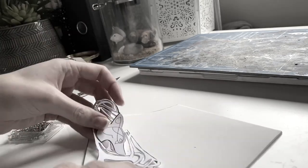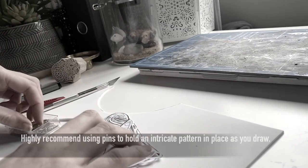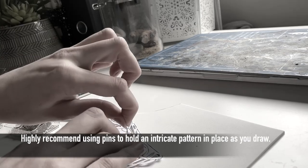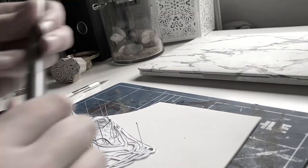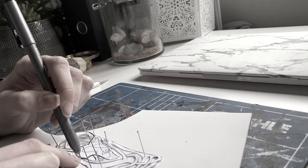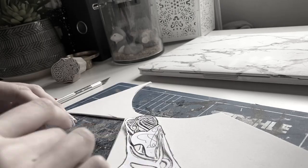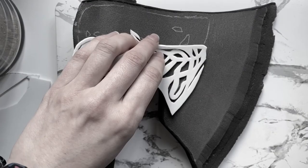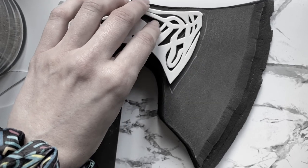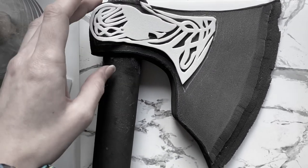Using pins I then pinned my pattern into place on 2mm foam for me to trace. Make sure you repeat the step for the other side. I also marked where this piece would go on the main bulk of the axe head ready for sticking down.